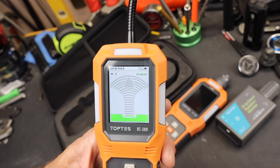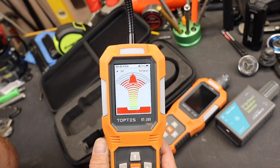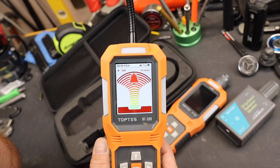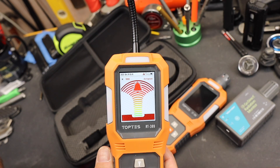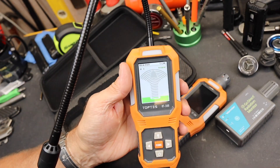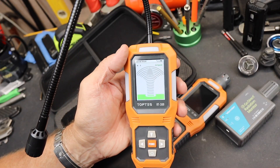Here is an example of this thing going off. I just put this in the presence of some refrigerant — it fired up — then removed it to fresh air. That's what happens.